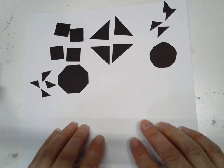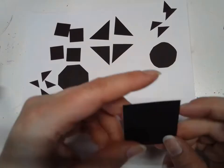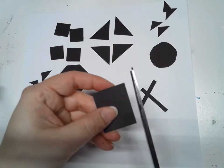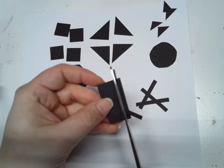The last thing I'm going to show you is how to make lots of little rectangles. To make lots of little rectangles I'm going to cut just like this — just little strips. Pretty easy, pretty simple.